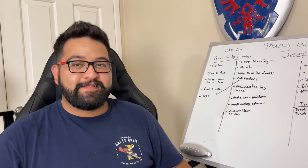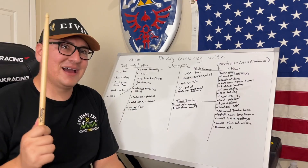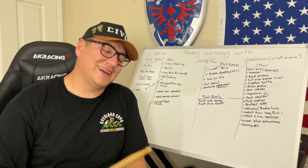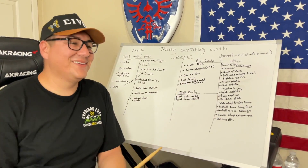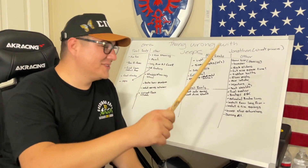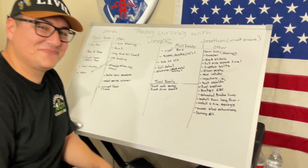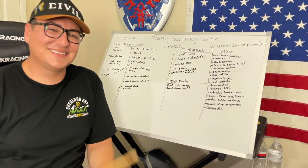Now moving on to Jonathan's Jeep — he jokes it's a 'sweet princess' he doesn't take off-road because he's been adding parts. He's also donated a bunch of parts to Chris's Jeep. Jokingly, to get it 'mall crawler ready' it needs light bars, 22-inch wheels with rubber bands, a California squat, 10-inch subs, a full detail, and more stickers. That's a joke — on to the real trail-ready list.